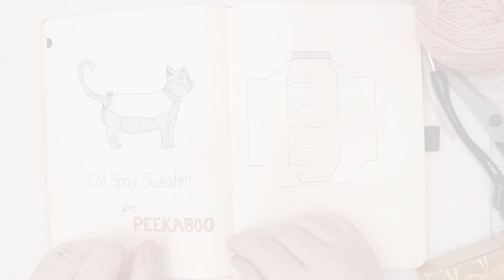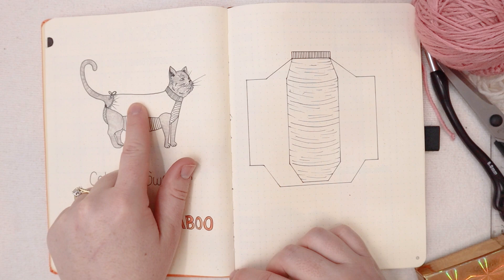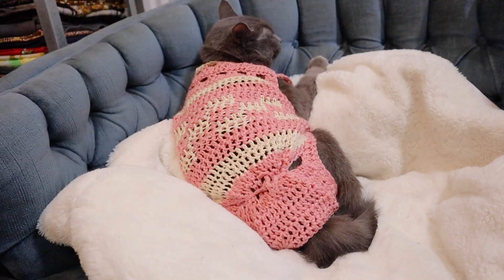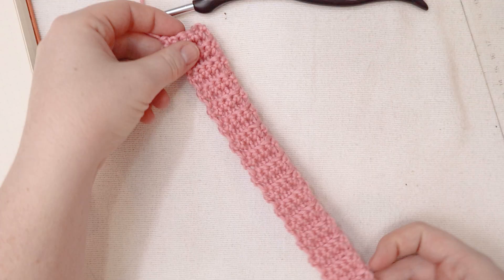My plan is to have a tummy section that is a more dense stitch and then a back shoulder section that's like an open stitch, something that won't make her too hot. Then we'll have a drawstring at the back so she still has room to use the litter box, but her scar area will be covered. And there will be a little ribbed collar because we have to make her look cute also. So this is what I'm hoping it's gonna look like on her and this is how we're gonna build it up.